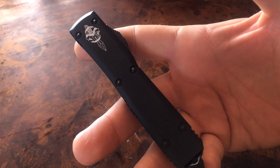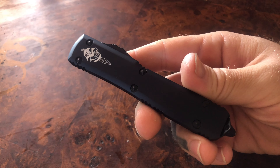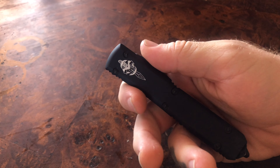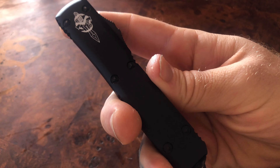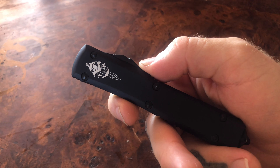Another thing that might be a problem for some folks — not for me, I actually love it — is the proprietary hardware. Microtech will void your warranty if you take the knife apart. OTFs are a pain to service, though I have serviced them quite a few times. I'm honestly a huge fan of proprietary hardware because it adds a bit of style, extra character, and speaks to the designer's intent. I buy knives from designers I like, so more unique design choices are a good thing to me.